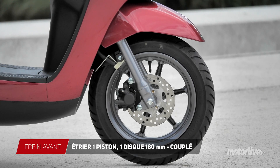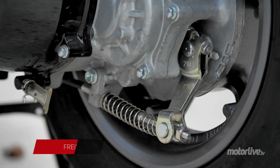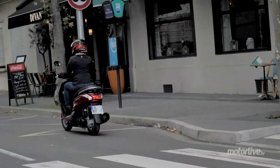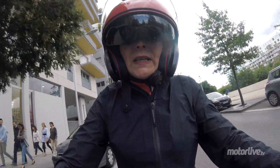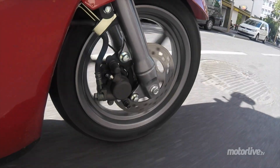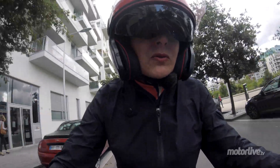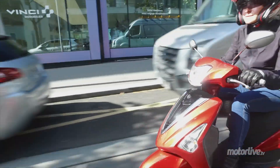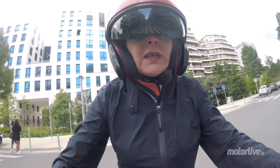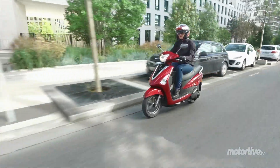Simple disque 180 mm avec étrier simple piston à l'avant, tambour arrière, le tout combiné. Le freinage est basique mais néanmoins efficace. Très bon boulot aussi sur le freinage couplé au levier gauche : la progressivité et la puissance sont appréciables. C'est rassurant, bien qu'il n'y ait pas d'ABS. On fera attention sur le mouillé bien sûr. J'ai eu l'occasion de me faire un petit freinage un peu serré et j'étais très satisfaite de la puissance, de la progressivité et de l'efficacité.